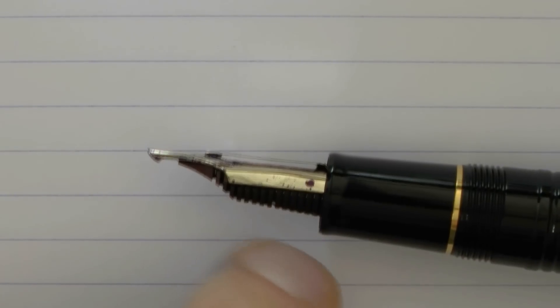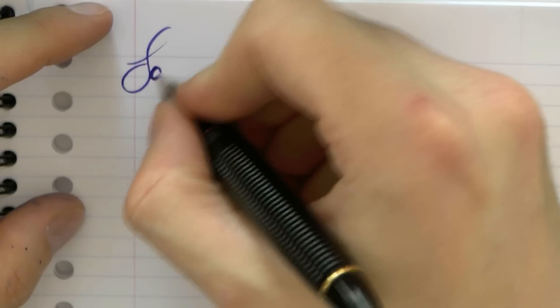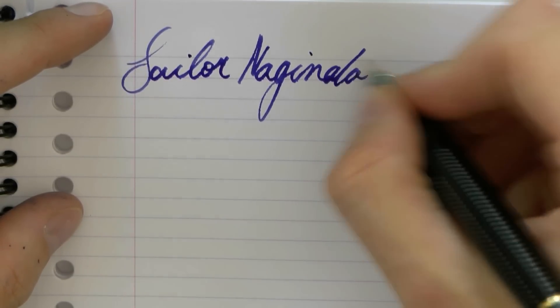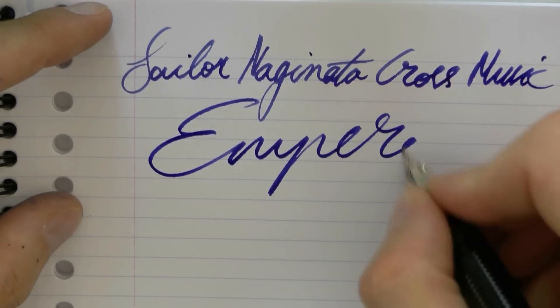Here we have the Naginata Cross Music Emperor — by Sailor. It's called Emperor because it has that extra ink reservoir. It is Cross because it has those two nibs on top of each other. And nobody really knows why it's Music, because I don't think it matches any of the music nib criteria.